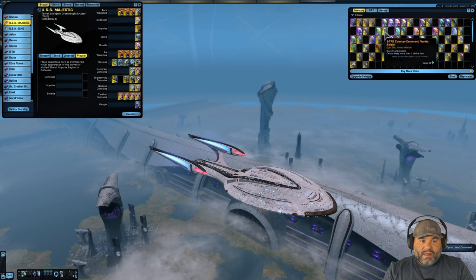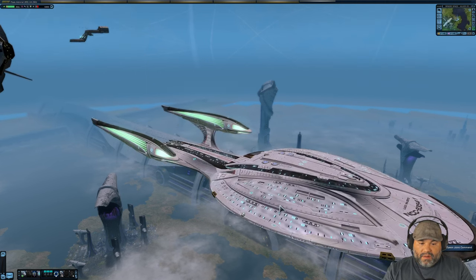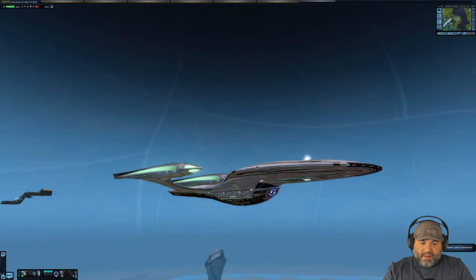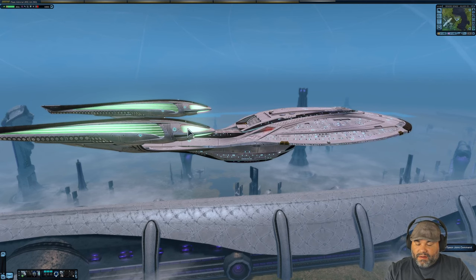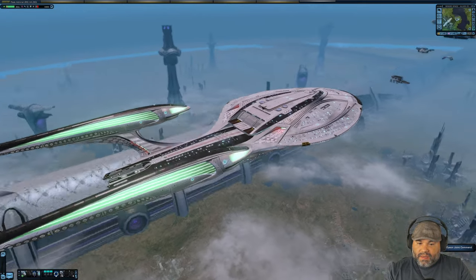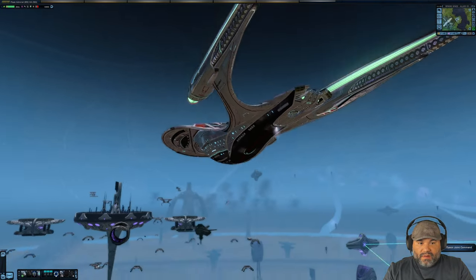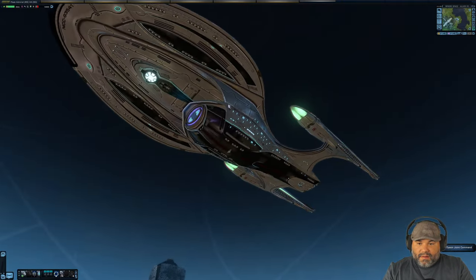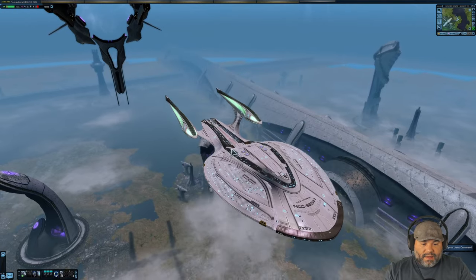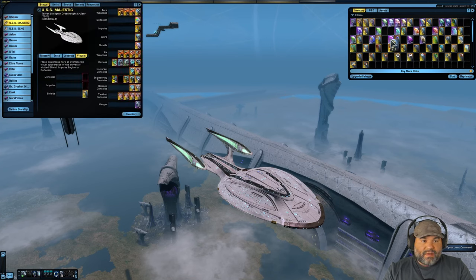The Tier 6 version — the 8472 Counter Command Vanity Shield — is a lot more subtle. You still have little circles over the hull in a light green, almost mint color. That color also appears on the Bussard collectors, nacelles, and impulse engines. It's quite a bit lighter than the Tier 5. I like it — it's not bad, pretty cool looking. That is the Tier 6 version of the 8472 Counter Command vanity shield.